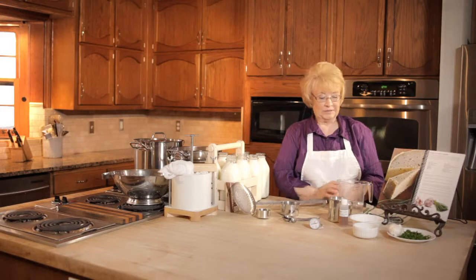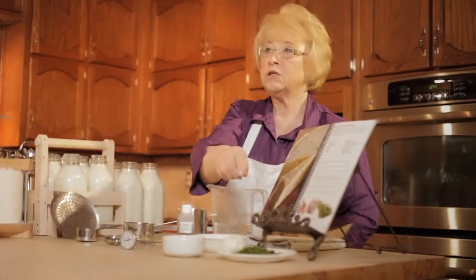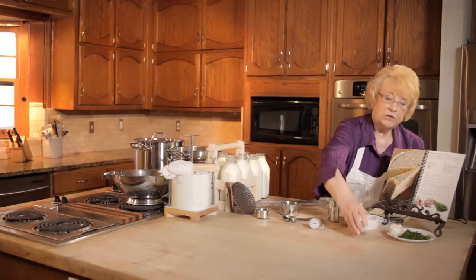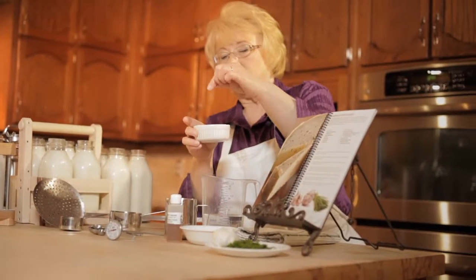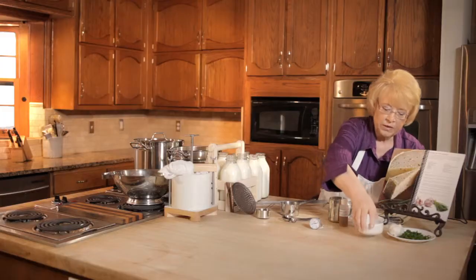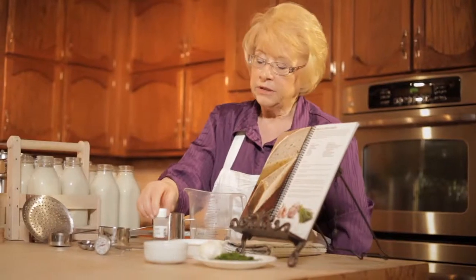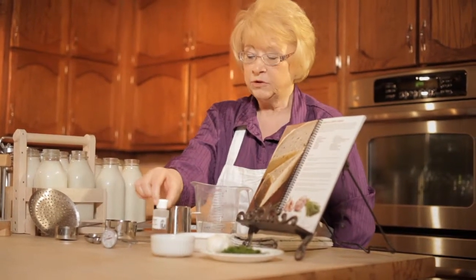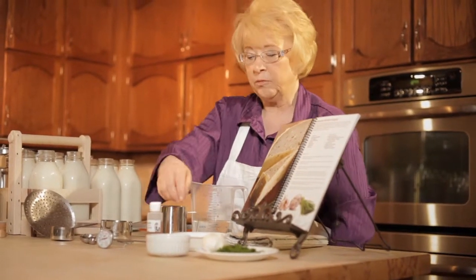Now for the ingredients. We are going to need some fresh chopped chives — you can also use dried chives, they work equally well. We're going to use some cheese salt, which is a fine grade salt used for making cheese because it dissolves so easily. You can also use any non-iodized salt. Then you're going to need some rennet — I prefer the liquid variety, this is a vegetarian one. Do not use Junket Brand rennet from the store; it is not cheesemaking quality.